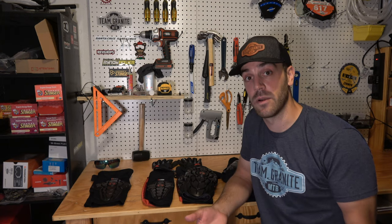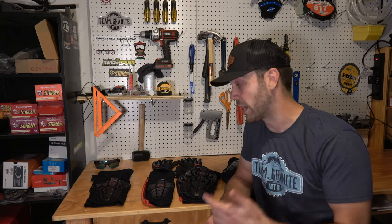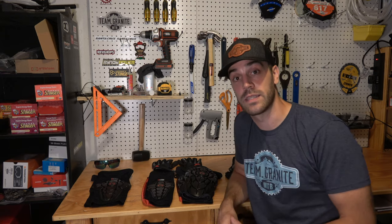All right guys, that pretty much wraps it up. If you liked the video, leave a comment below, like and subscribe to the page, and please do check out the G-Form pads if you haven't — you can find everything at g-form.com. Thanks guys, see ya.